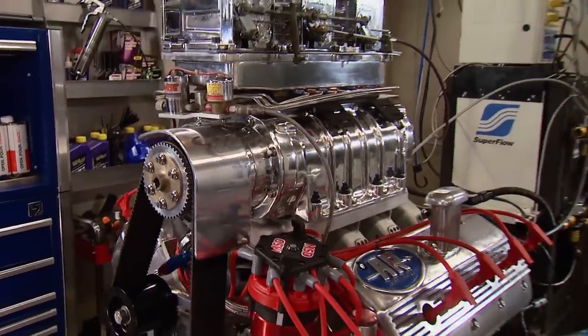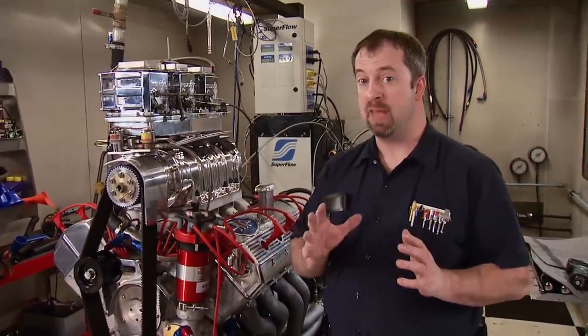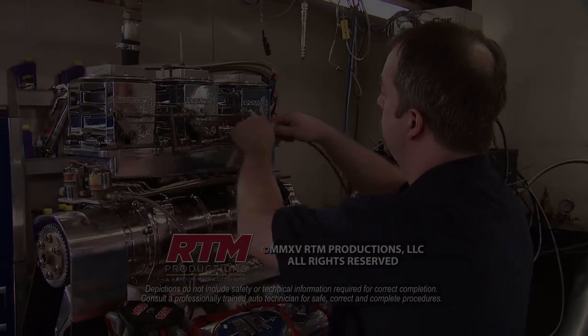But this build wasn't about making max horsepower or max RPM — it's all about getting that power plant back between the frame rails of the original Bigfoot One. From here, it goes next door to Truck Tech where the install will happen, getting us one step closer to the driver's seat. You may be able to see it on its final tour around the country before it hopefully goes to rest at the Smithsonian.